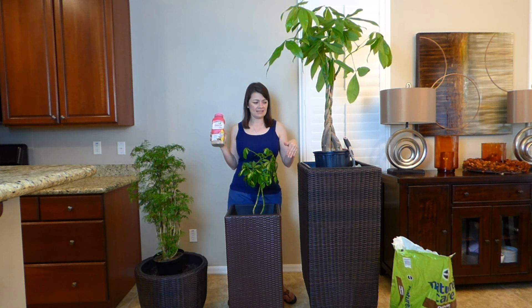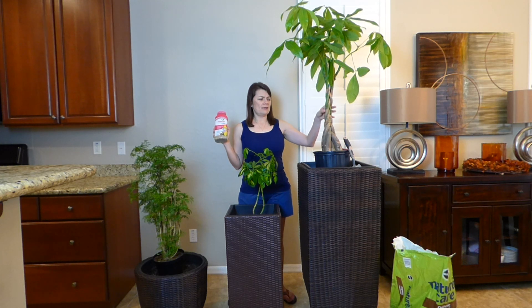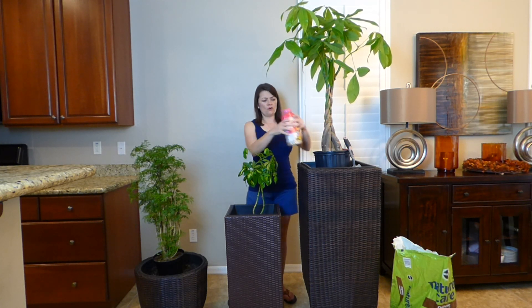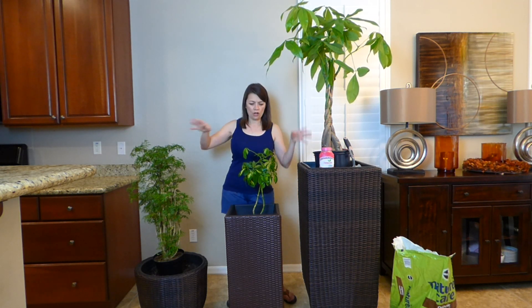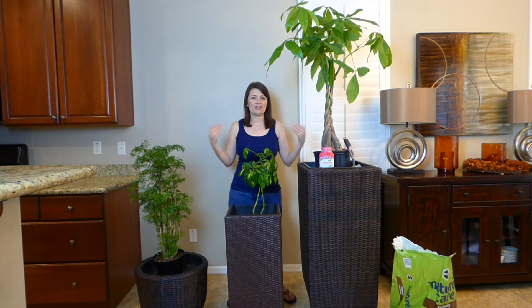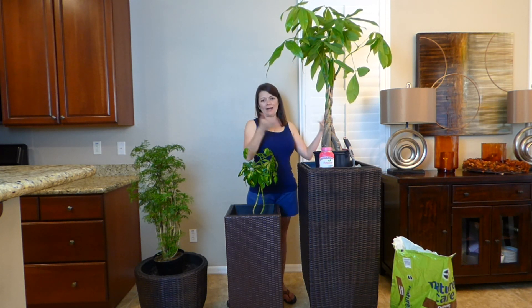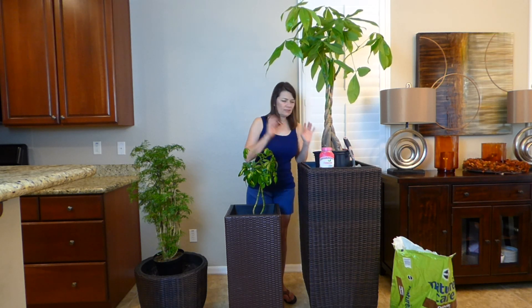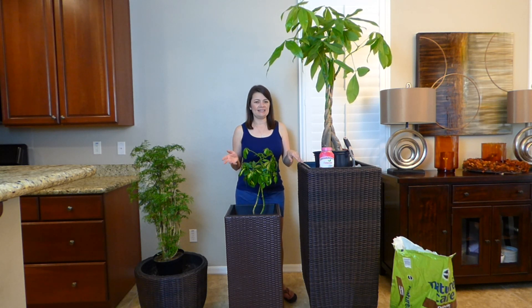Let me get started on planting these so you can take a look. Now, these are the plants I chose for my baskets. It doesn't mean they have to be tall or short — it's your preference, whatever you like. But this is what I feel works for my baskets right now. I'll show you what they look like once I've planted them.